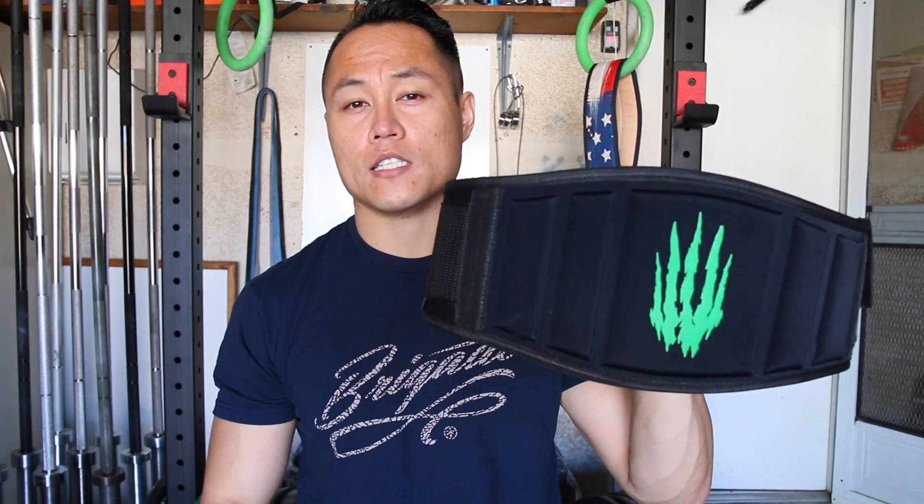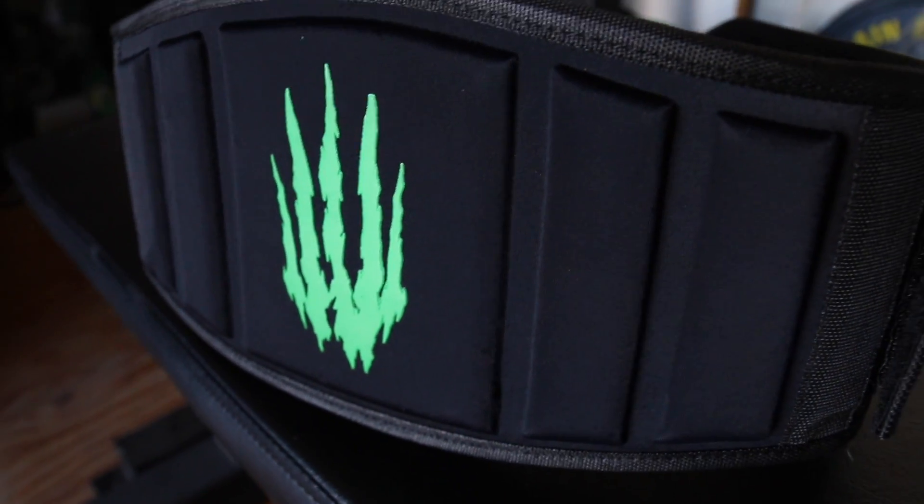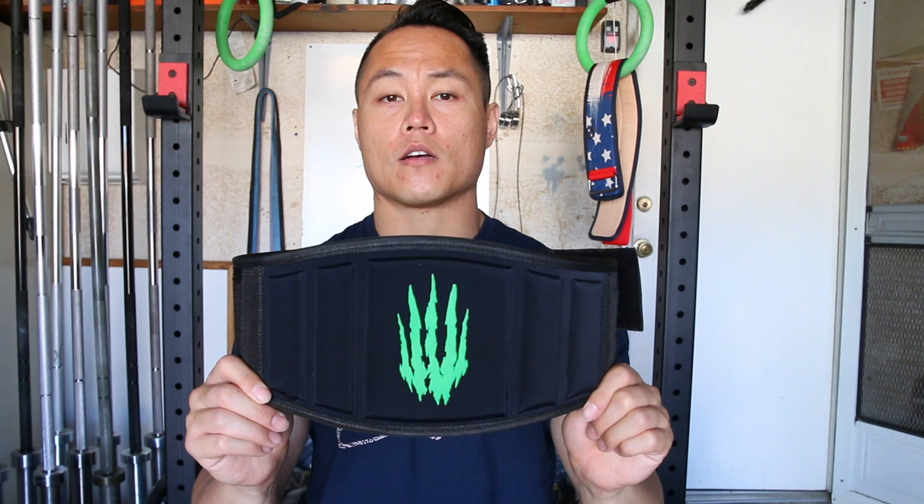For that price, you'd be hard pressed to find another belt that gives you the same performance as the Bear Complex belt. If you're looking for an economy belt with very good performance, definitely check the Bear Complex belt out.